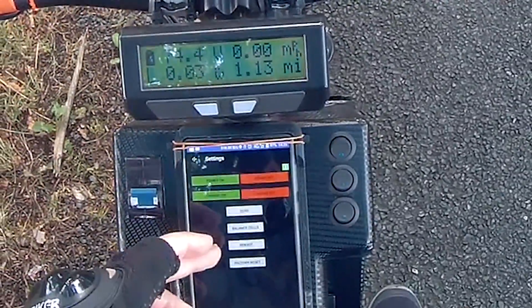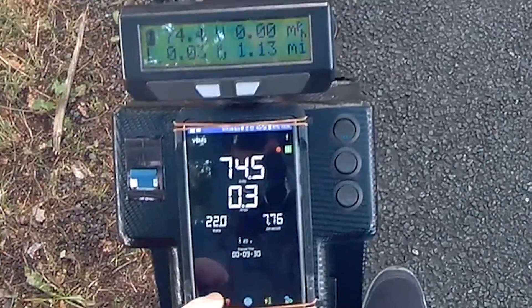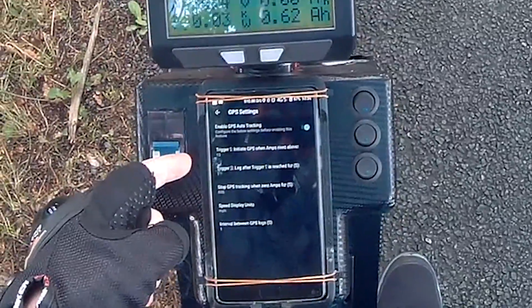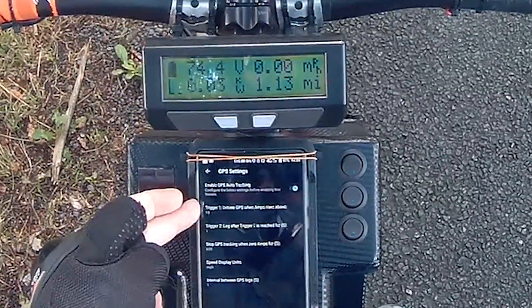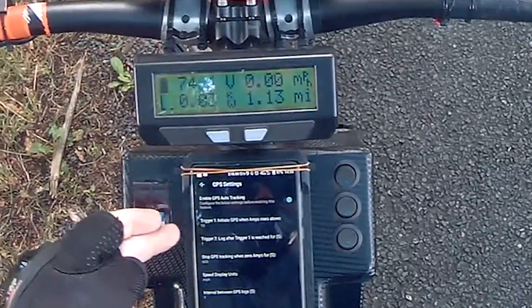You've got a balanced cells thing that you can do, you can reboot it, you can factory reset it — which I really don't like that feature but it's still got to be there. And up here we've got the app settings for the GPS, so you can start it auto-tracking when trigger one is reached, which is the amps.